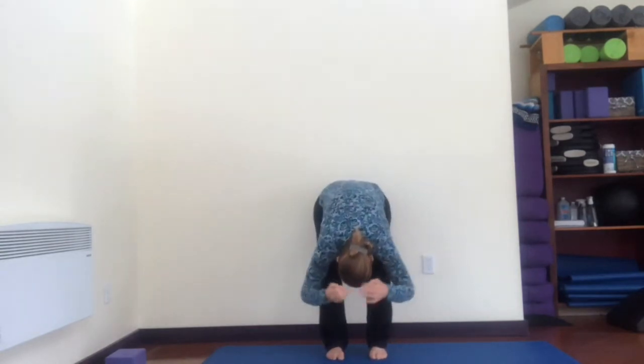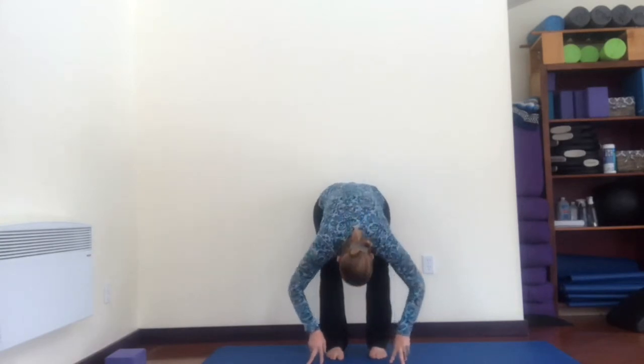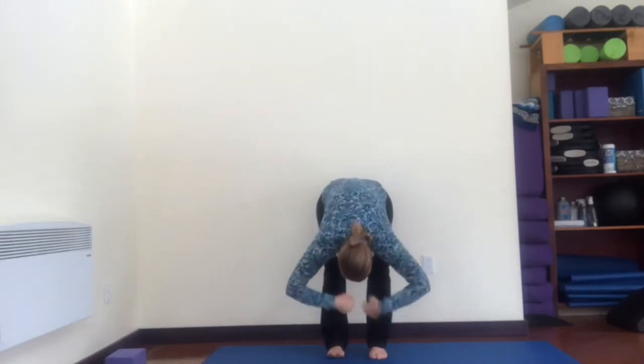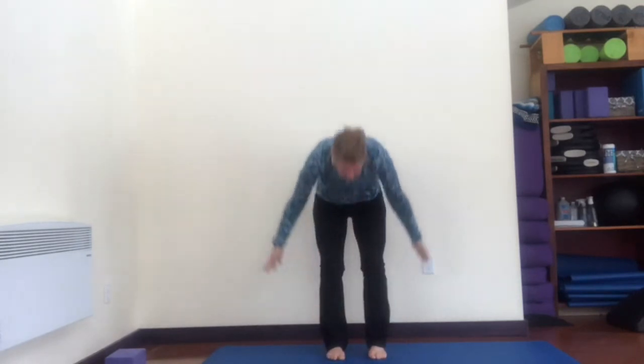Knees stay as wide as your feet. Inhale look up. This is teaching you how to use your legs — as you come up, push into your heels, use the back of your legs. This is a good exercise for people who have to lift things. Inhale come up, exhale to bow, inhale look up, exhale bow again, inhale come all the way up. Okay, that's our little beginning warm-up exercise.